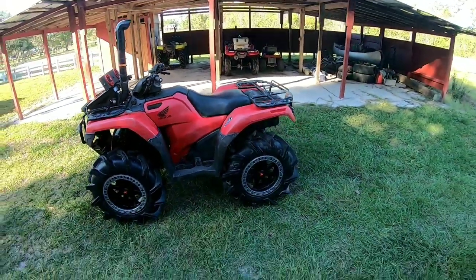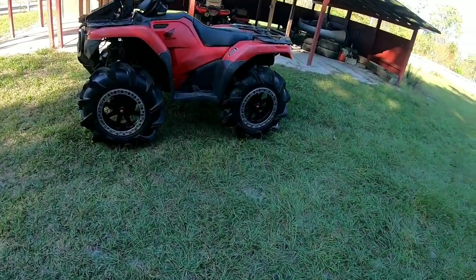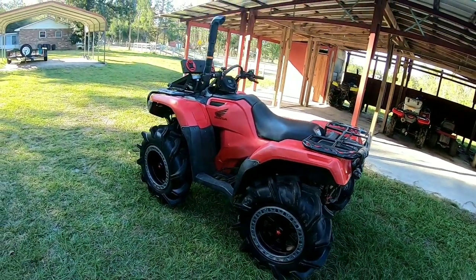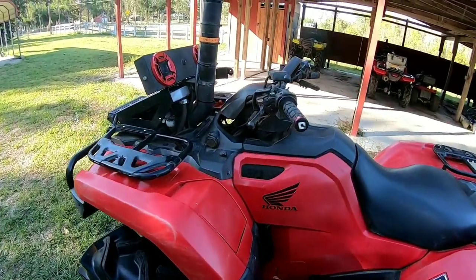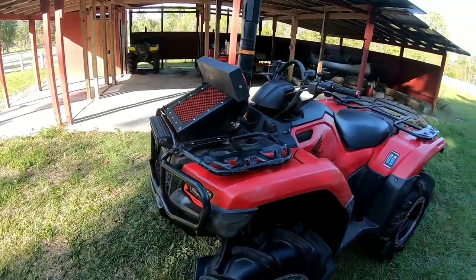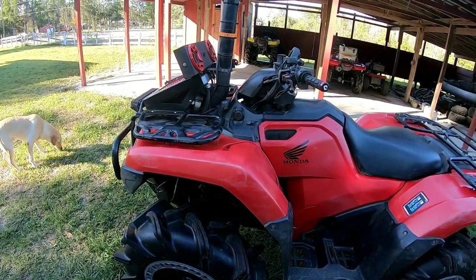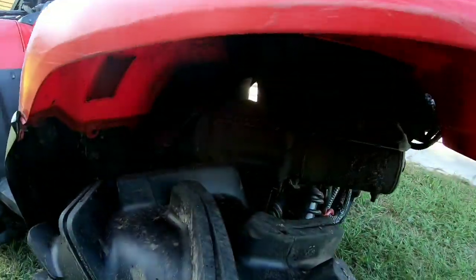This is my 2017 Honda Rubicon. I've done a lot to it, so it's kind of hard to know where to start. The first thing in its final form — we'll start off with the custom snorkel job and the radiator relocate that I had a buddy who lives near me make. It's been really awesome, seal tight.